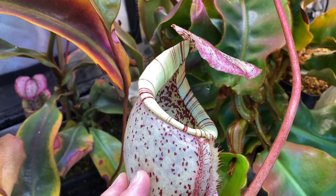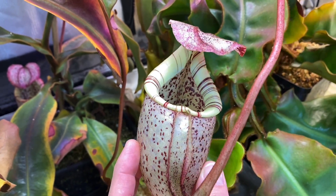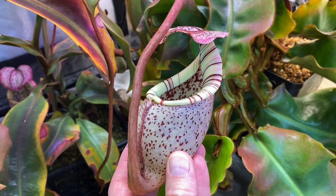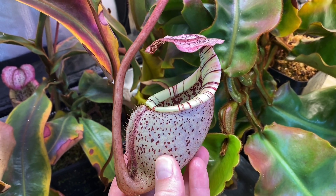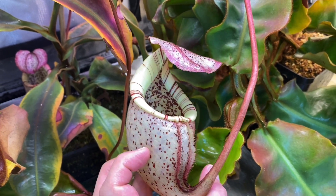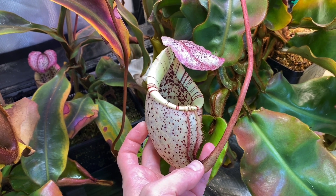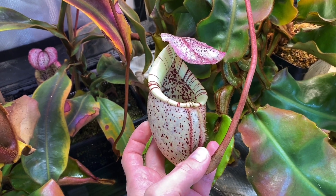There is a Macpharleneae — I'm probably pronouncing it wrong — that is white as well. Maybe a couple of others, I don't remember off the top of my head, but Nepenthes Burbijae definitely stands out in the crowd of all the colorful Nepenthes. This one is absolutely stunning.